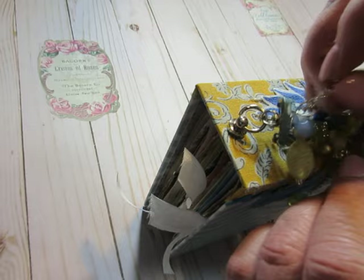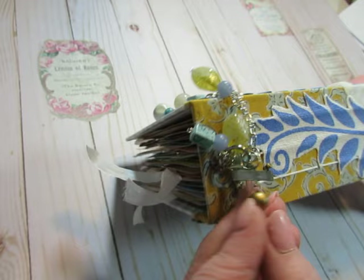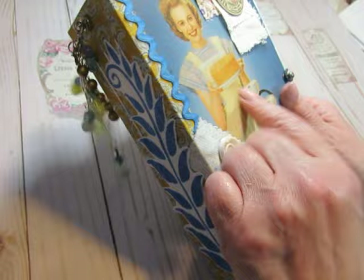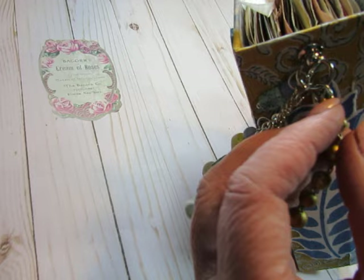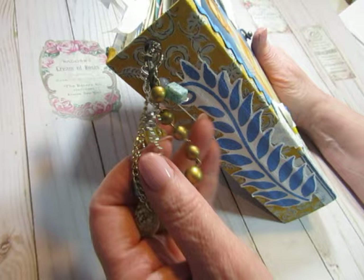I thought it was interesting to use this piece of an old necklace — this dangly piece was the back part of a necklace, and the strands of beads would have been attached on these three loops. I thought this was probably a necklace from this era, so I just added a jump ring and attached it to my ring. Then I made some bead dangles in blues, greens, and yellows.